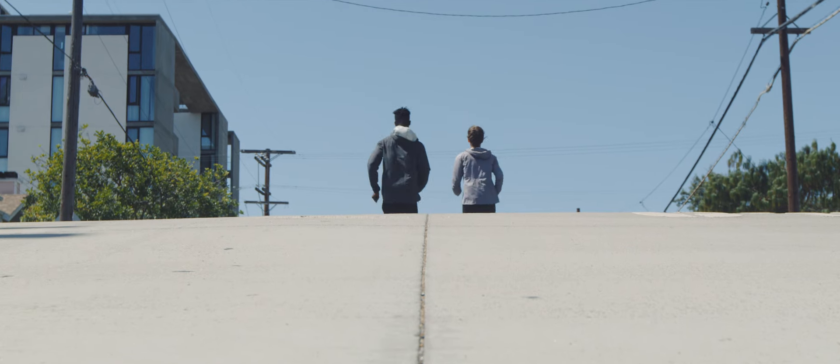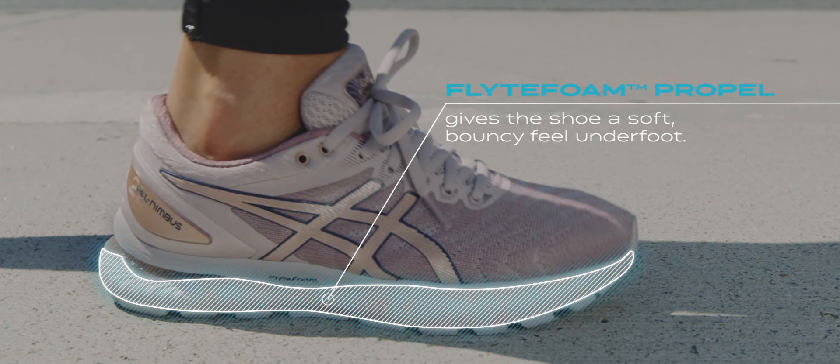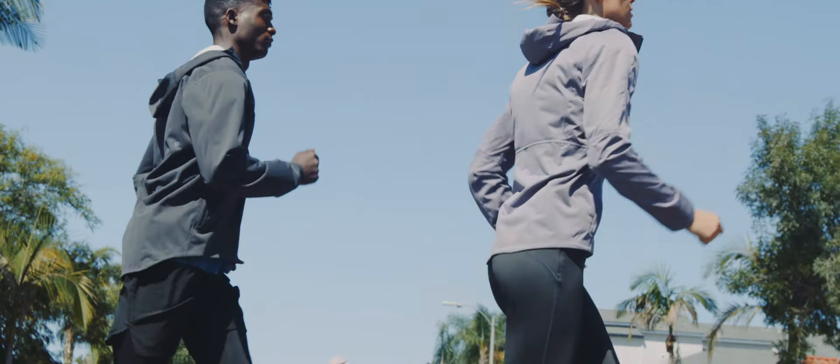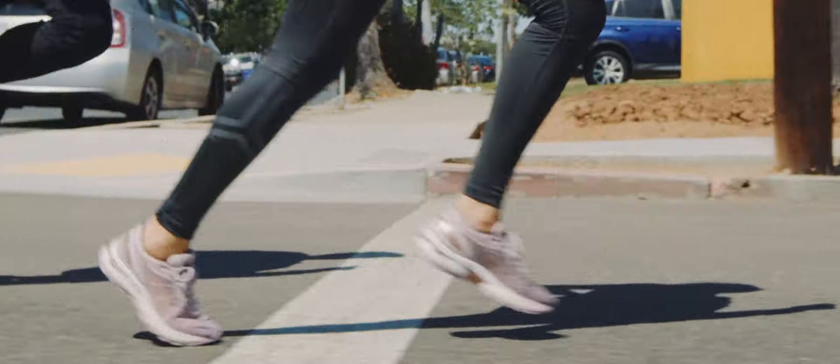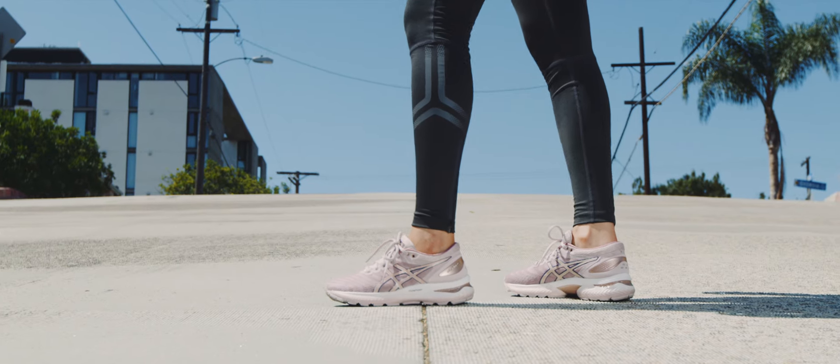The shoe has been reconfigured with an additional 2mm of soft, bouncy FlightFoam Propel midsole foam, allowing the sole to compress a bit more when the foot first hits the ground for improved softness. This new ride will continue to distinguish this classic from its peers in the marketplace.